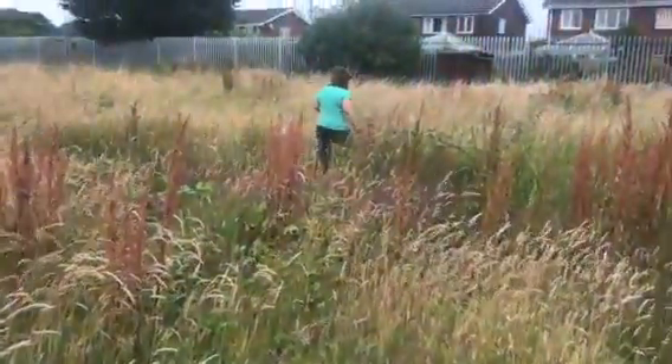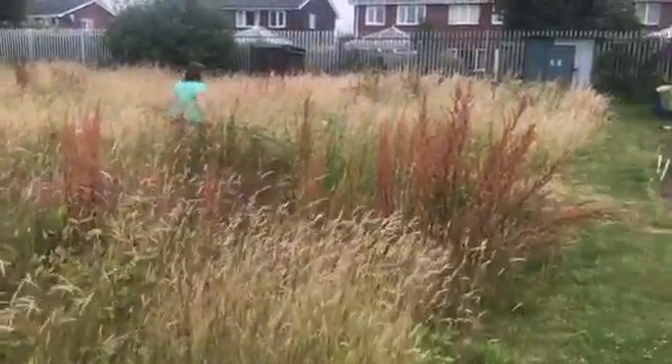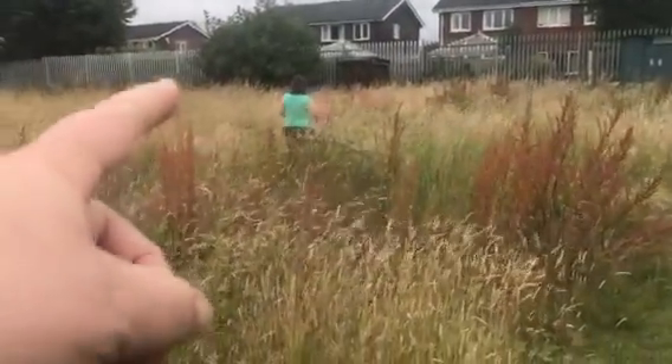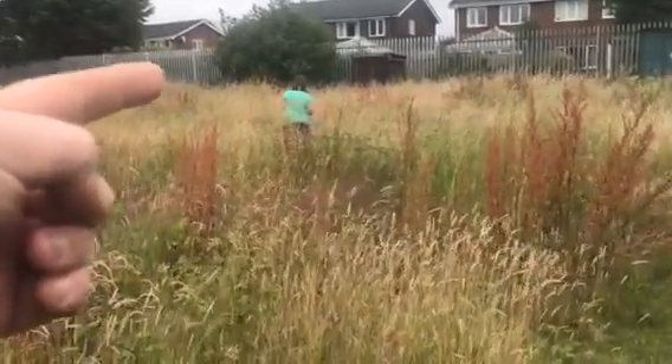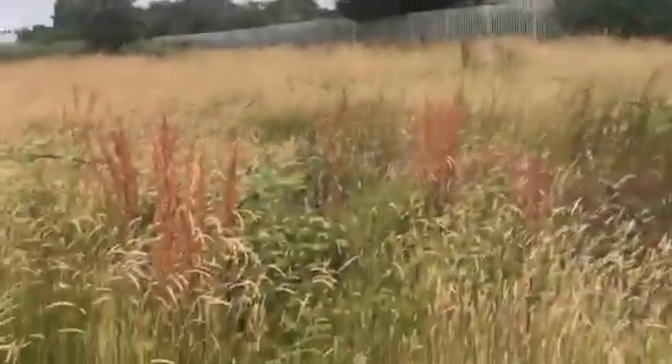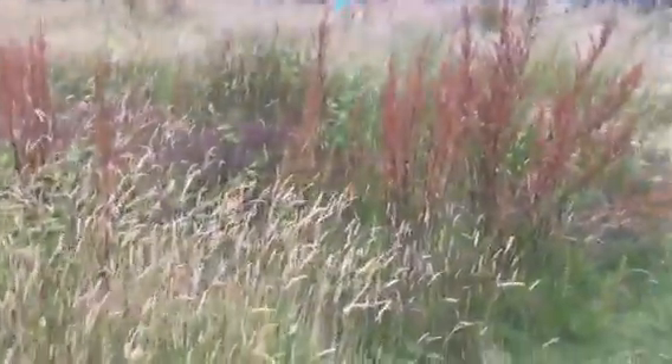Hi YouTube. These are our allotments — 66 and 65, going to about there. So we've got two plots here and they're actually a little bit bigger than you think. They go right to here and then right to the back. These are classed as half plots at the back here.